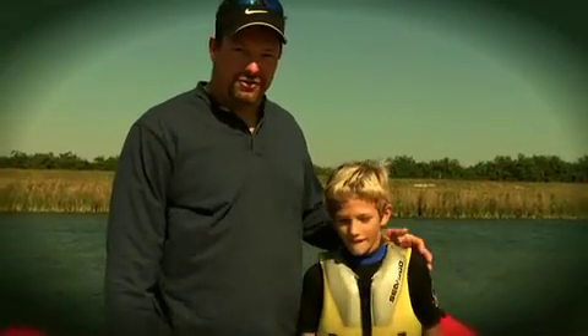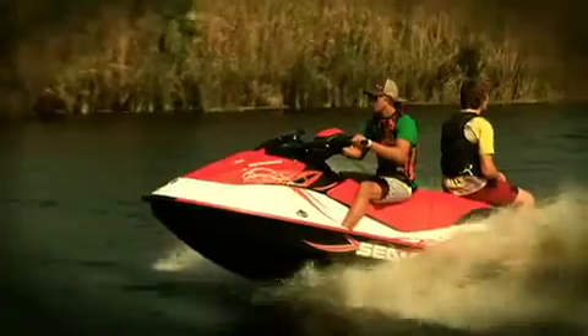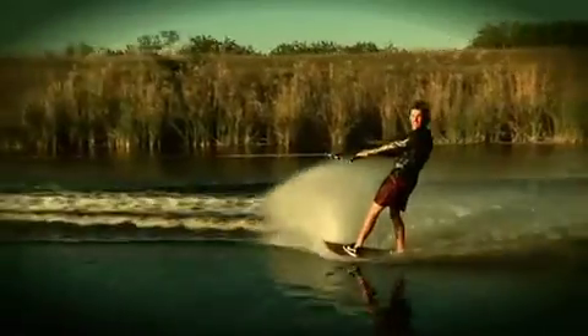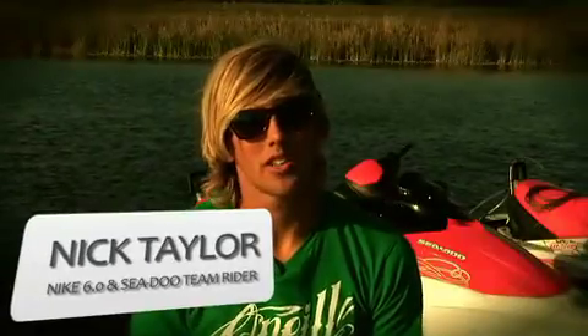Hi, my name is Tony and I'm a father of six kids. This is one of them, Cameron, and I'm always looking for a more economical way to have fun on the water. Lake seating is a great way for kids to just get out and have fun on the water and also enjoy that feeling of self-accomplishment.